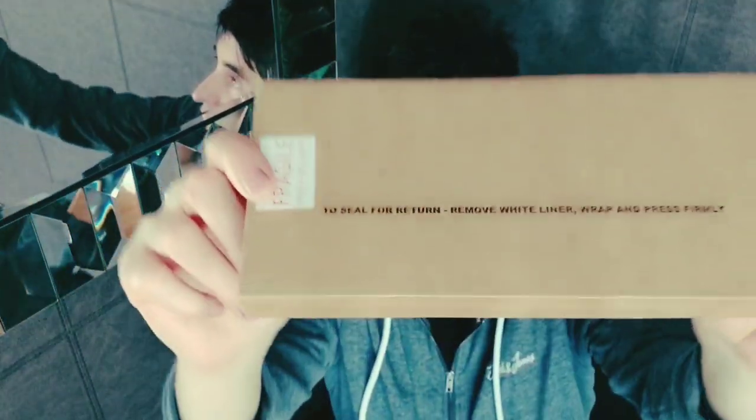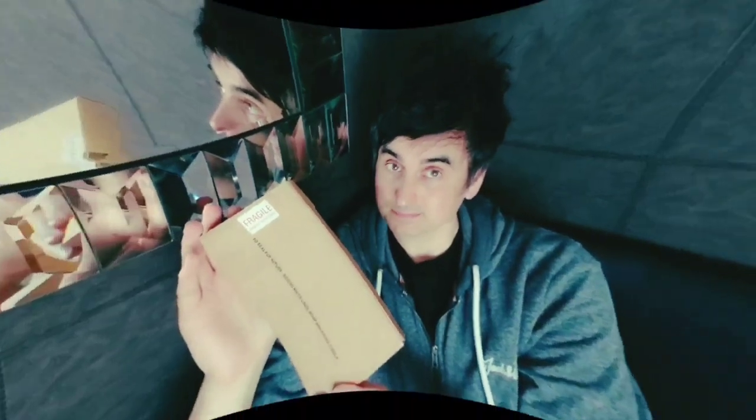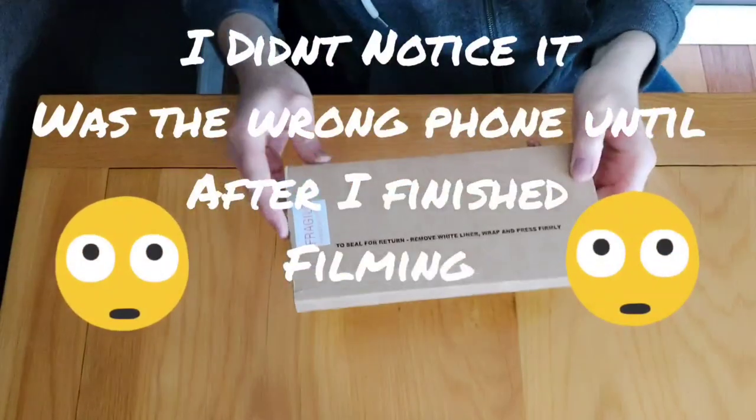I thought I'd do an unboxing and then do a follow-up in a couple of weeks to show whether I kept the phone or sent it back. First impressions: that's the box it came in — I've taken the address label off. Not really impressed with the box. The postman posted it through the door and I've got a wooden floor, so I heard it bounce and crash. Not the best start.